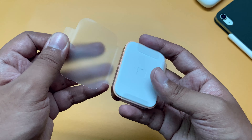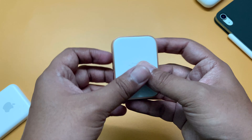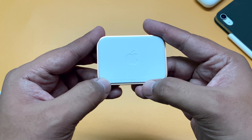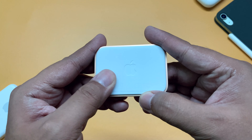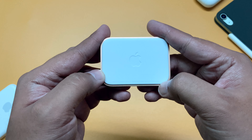Let's pull the plastic off. The back portion has a soft rubbery finish for proper gripping while it sits. It also has an Apple logo and some text which says the power output is 5 volts, 2.5 amps.